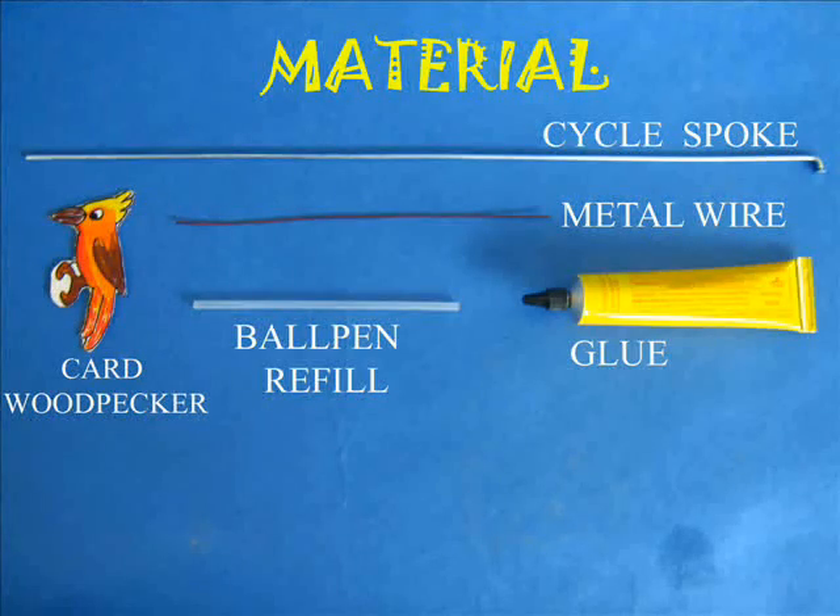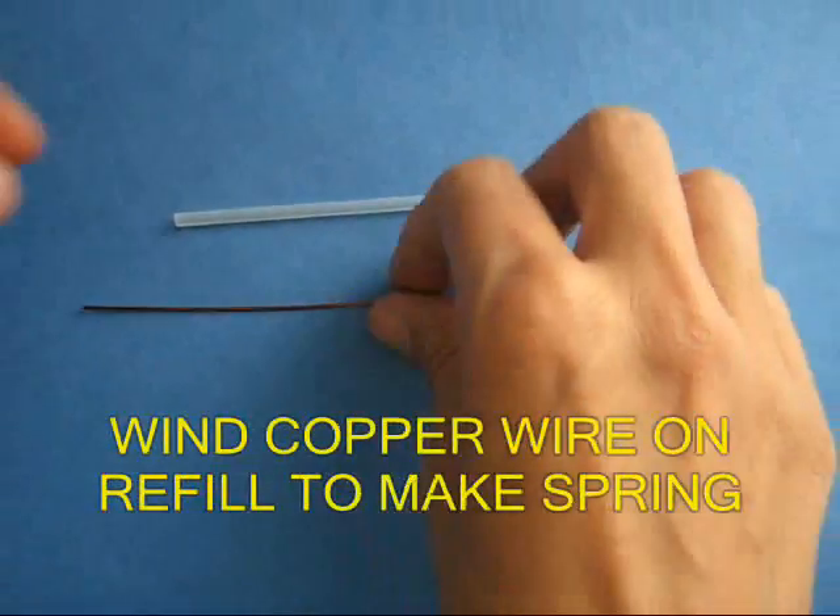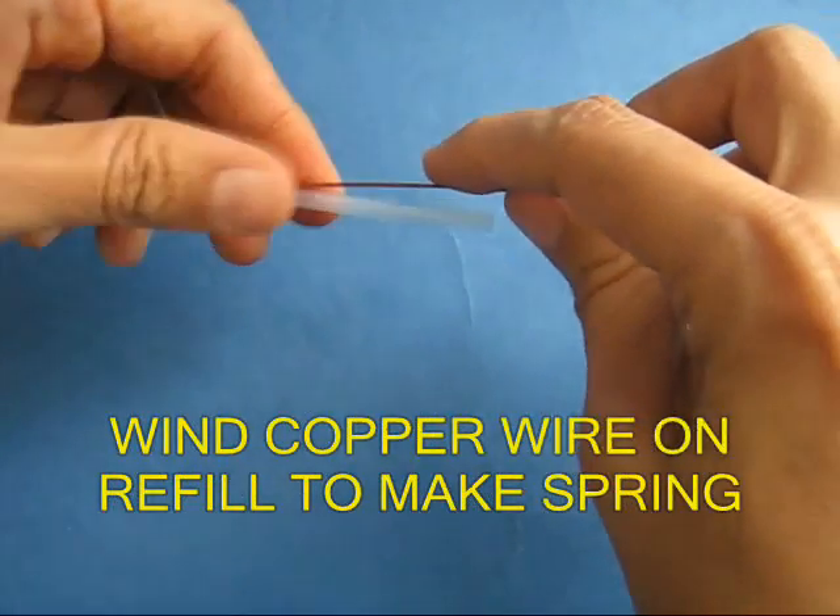Enjoy a woodpecker knock at a tree. You will need some wire, refill, card sheet and a spoke.